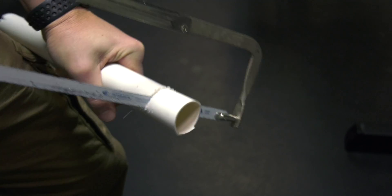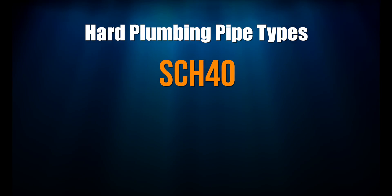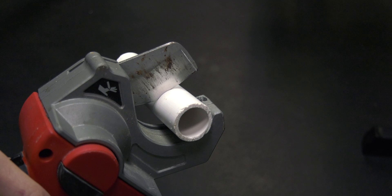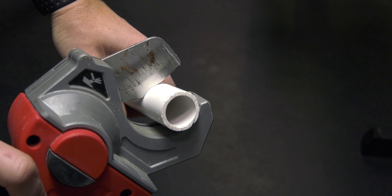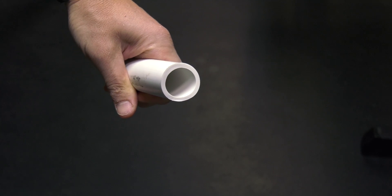Sure, you can cut it with a hacksaw, but come on — this is the 21st century, who cuts pipe by hand anymore? Schedule 40 is the most common type of PVC pipe. It's usually white and it's much more rigid than 200 psi pipe, which makes it heavier and also makes it stronger. Schedule 40 pipe is easy to work with: you can cut it easily and it doesn't crack. Perfecto — on to the next cut.